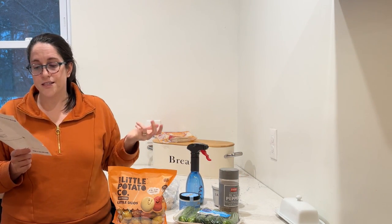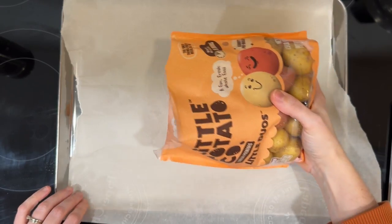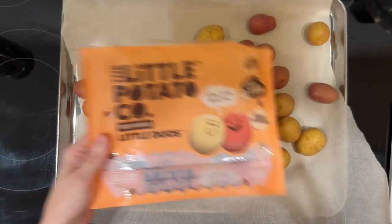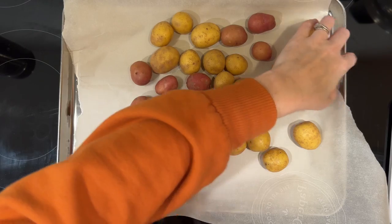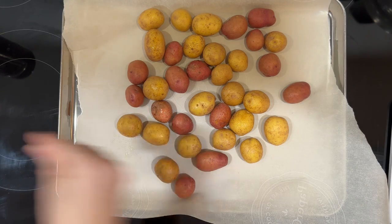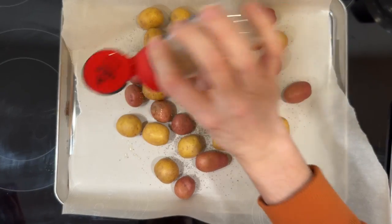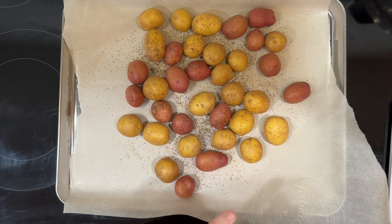I'm going to throw everything in the oven — it says it takes 27 minutes, we'll see if it's right. I'm taking these potatoes they gave me — you can find these at your normal grocery store too. I love them for convenience because they're pre-washed and cook faster than a big potato. I'm spraying a little bit of oil to give them a good coat, then sprinkling a little salt, pepper, and garlic powder, then mixing them up and putting them in the oven.